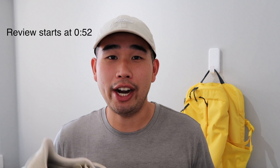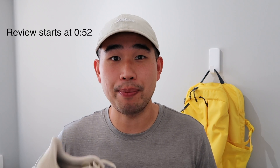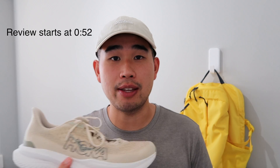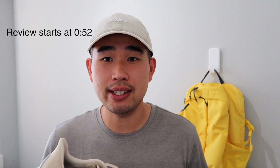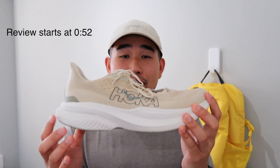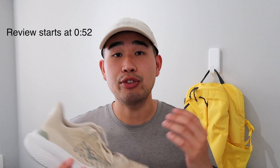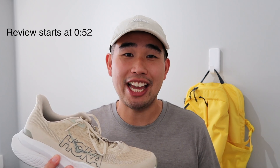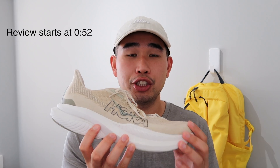This is my full review on the Hoka Mach 6. I'd like to go over a couple of disclaimers. I'm 6'1", I wear a size 12 US men's, and I am 205 pounds. As for my strike pattern, I typically strike on the mid-foot to heel portion of the shoe. My zone 2 pace is around an 11-minute per mile pace, and my weekly mileage is around 30 to 40 miles per week. I have not run in the Hoka Mach 5 or any of the Mach line — this is my first Mach shoe from Hoka.